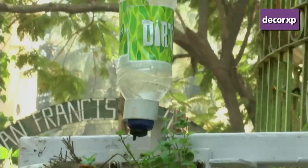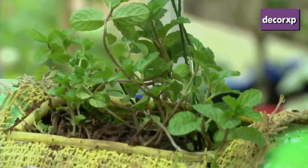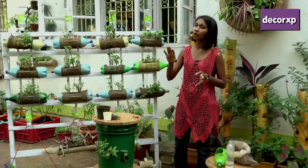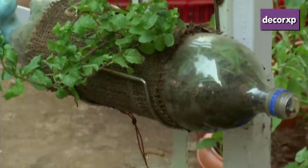How often you can water it: during the monsoon I would say every alternate day, and even during the winter, every alternate day is good. Only in the summer season there's a lot of evaporation of water, so there I would tell you to water every day. Thank you.